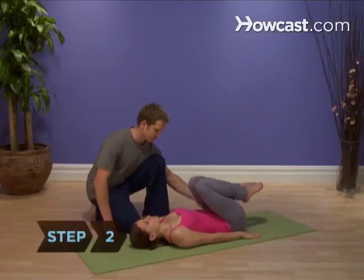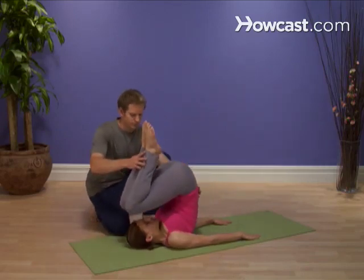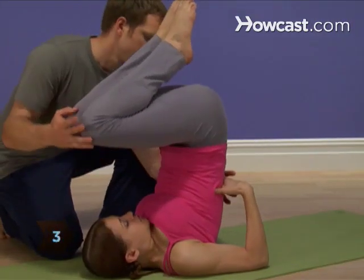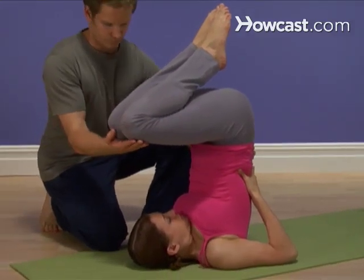Step 2. Press your hands into the ground to help lift your hips up off the floor with your knees still bent at your chest. Step 3. Move your hands to your lower back near your hips so your bent elbows are as close together as possible, and your upper arms are on the mat.